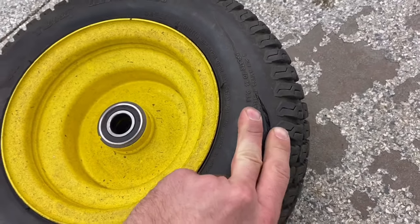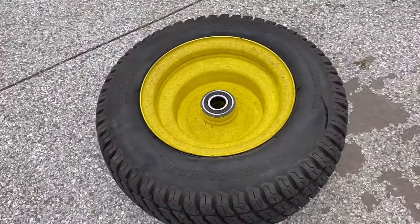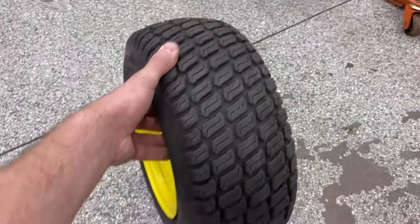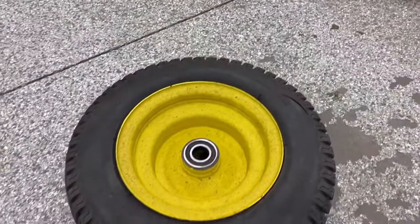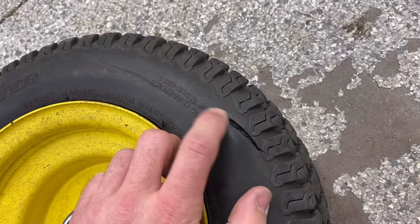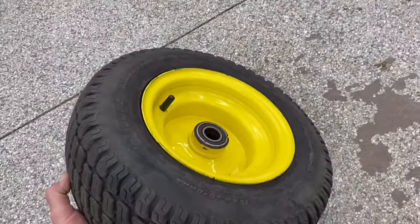The tube repair seems to be holding, but this is not a great repair, so I'm going to be ordering a new tire and replacing this. It's holding for now — I'm going to try it out. The grass is still growing, so I'm hoping to get a mow in this weekend, but I will be ordering a new tire for a nice new setup.